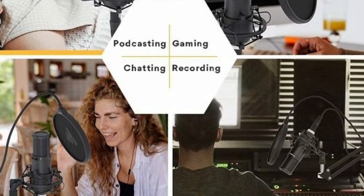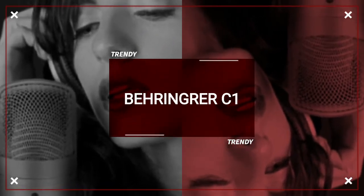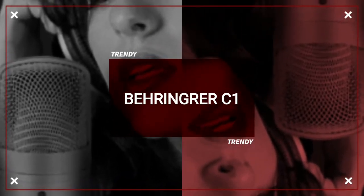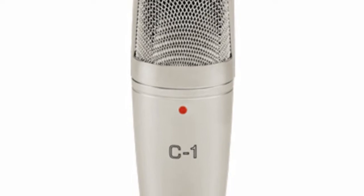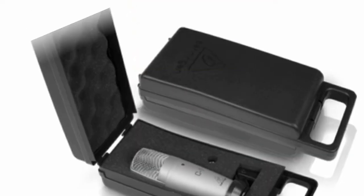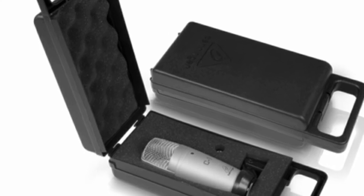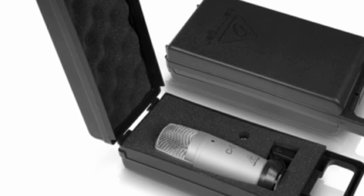The other one is the Behringer C1. The Behringer C1 is the model — it comes as a bundle. You can use the microphone. If you are on a low budget, you can get it here and use it. I've tried the microphone and I would rate it 3 — you can use it. This is a suggestion.